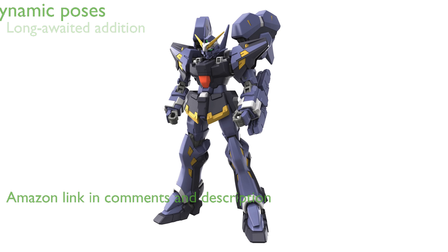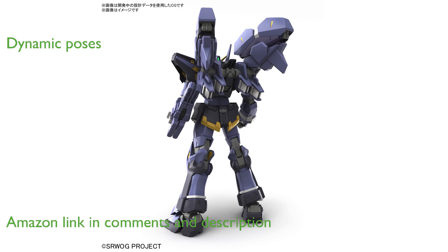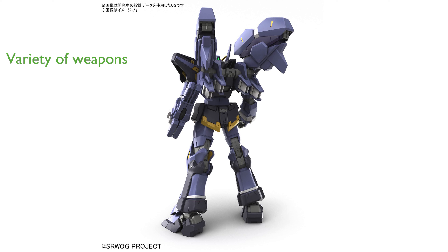This model features a wide range of motion, allowing for dynamic poses that mimic scenes from the movie. It comes fully equipped with a variety of weapons, including Graviton Rifles and Photon Rifles, enhancing its playability.